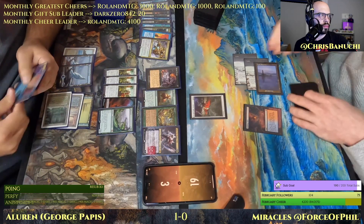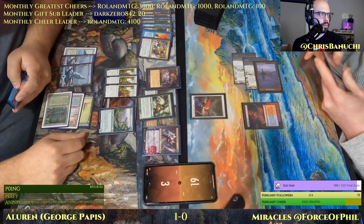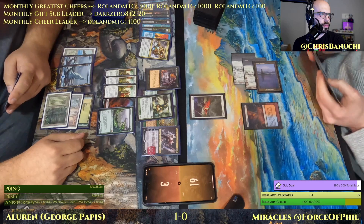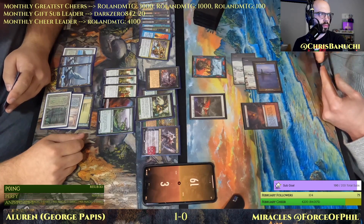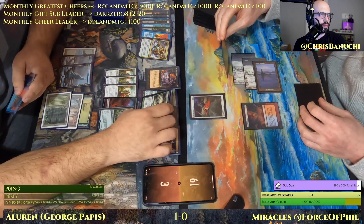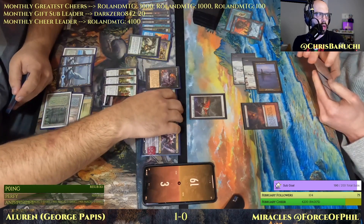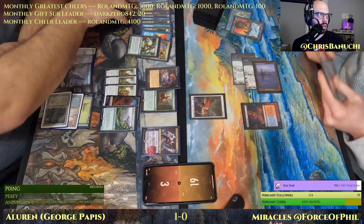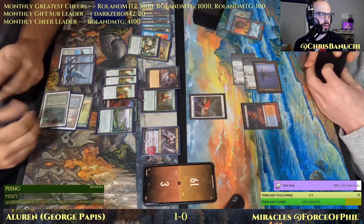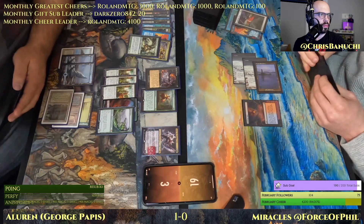I would like to keep this. Force of Will counters the Eternal Witness, and now it looks like Aluren will go back on top of the deck. Using the Force — pitching to counter the Unexpectedly Absent.